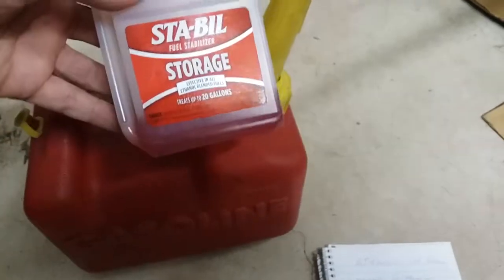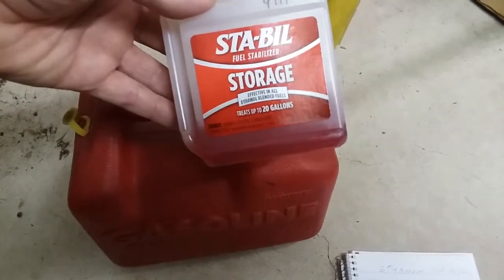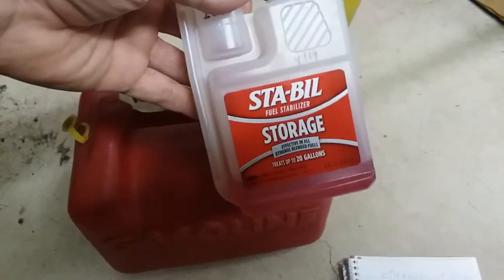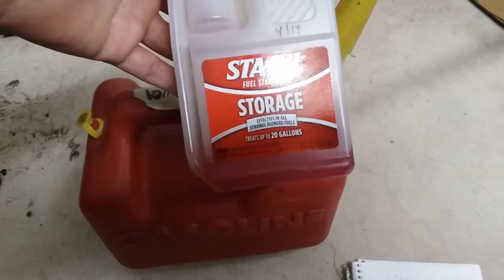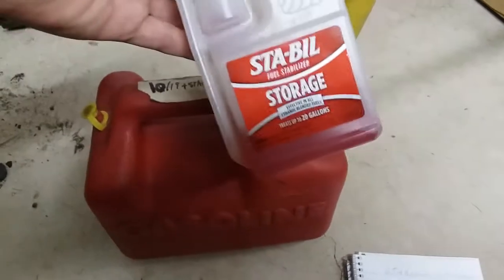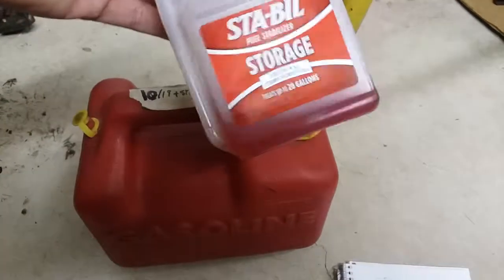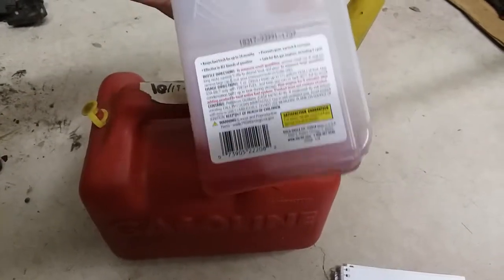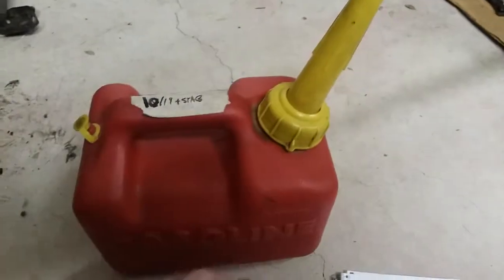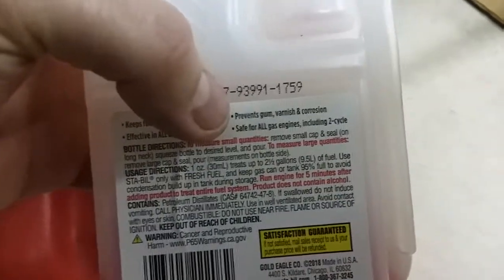I'm not endorsing this particular product, but it does say it's supposed to keep up to a year. I haven't really tested it or seen test results. The only thing I've seen people try is taking fuel that had water or phase separation and putting stabilizer in — and that does not work to cure that problem. This is a preventative. You can see it says it prevents gum, varnish, and corrosion.